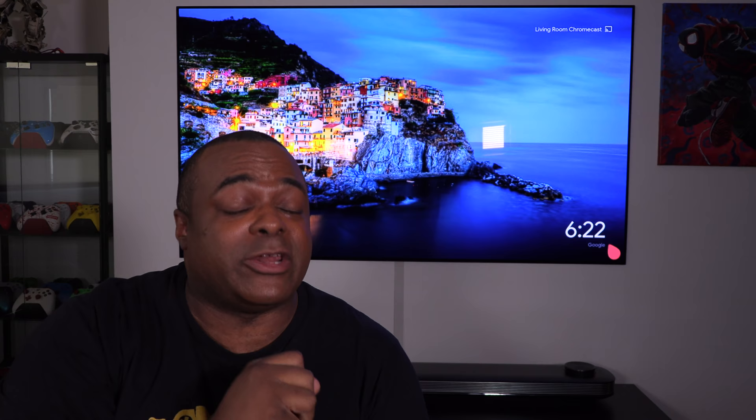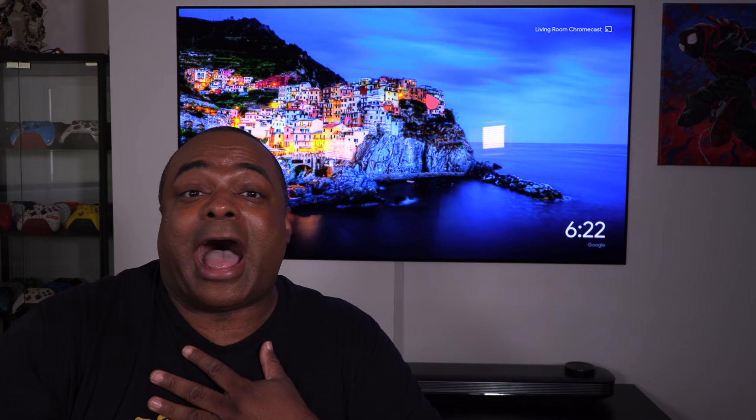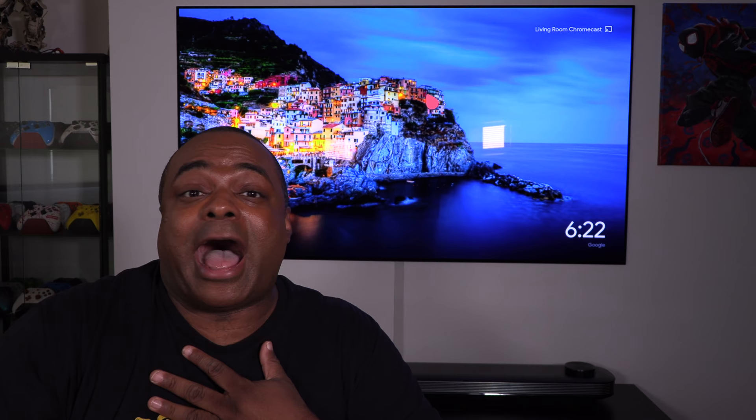That's the LG Signature 65-inch OLED TV — $7,000, but it sits on a wall like wallpaper, which is actually really awesome. The sound is great and everything's built in. I'm just giddy because I've always wanted this TV. If you want to check it out, the link is below. Thanks so much for watching — I'll see you next video!